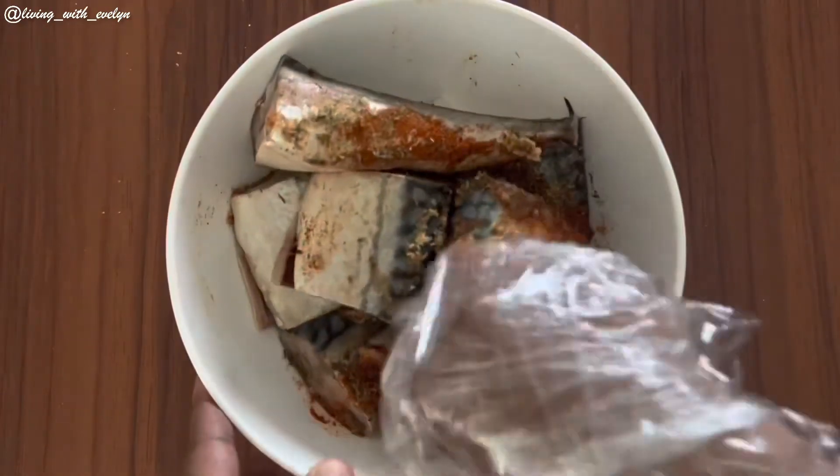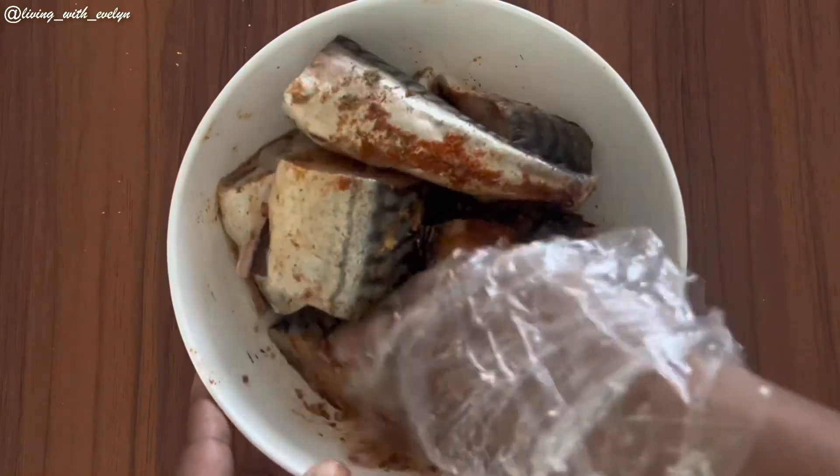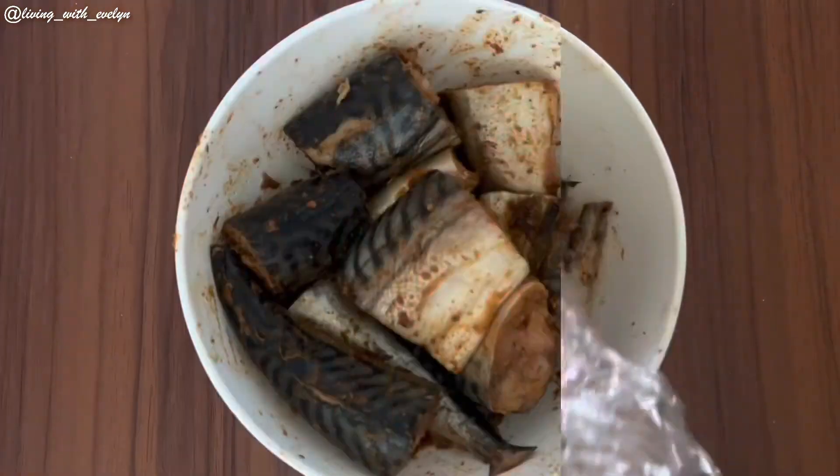I'm going to be mixing everything with my hands. Remember, you don't have to limit yourself to the spices I have used today. Once I'm done mixing, I'm going to cover my fish with a plastic wrap and marinate it for at least 30 minutes.